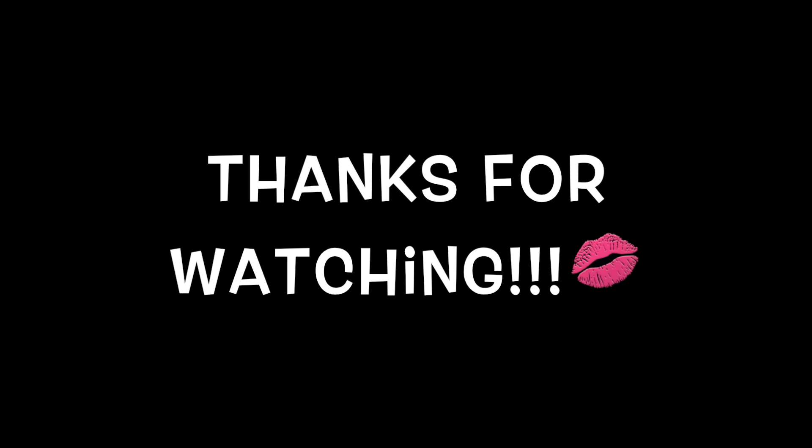And this is my final look, you guys. I hope you enjoyed the video. Thank you so much for watching and I'll see you guys next time.